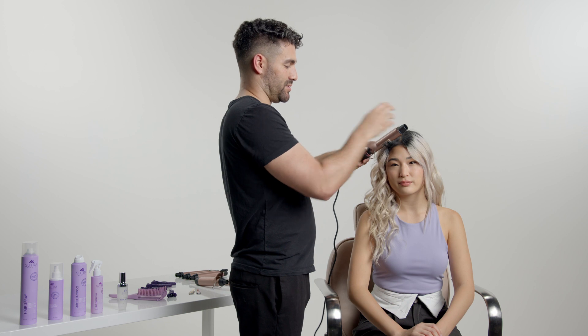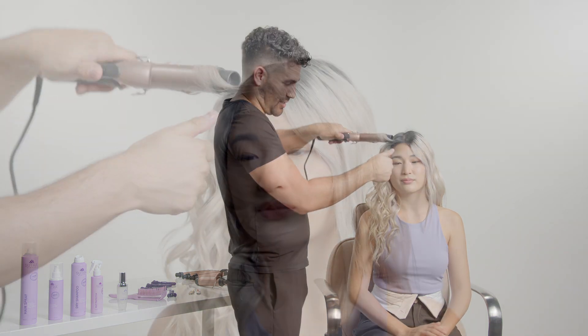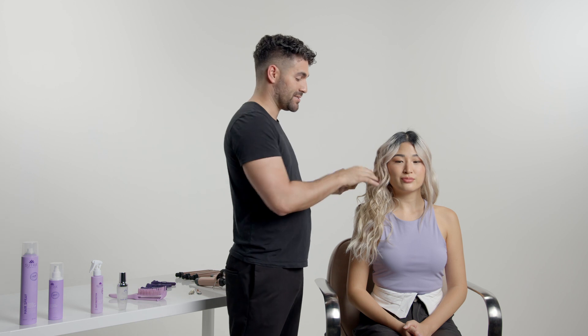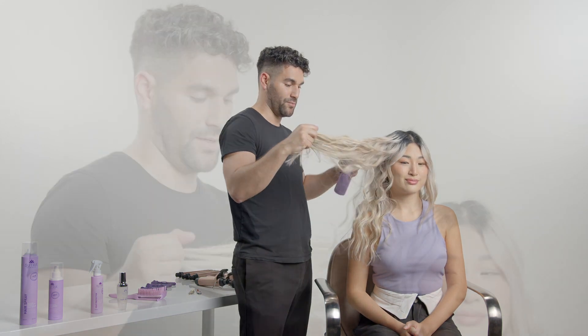It goes up to 430 degrees — I have it set to 390, and it's already hot. Here I'm just curling it away from the face, and I like to twist and pull, twist and pull. I'm going to finish it off with the Heat Guard Dry Shampoo and Texturizing Spray to give it a little bit more grit.